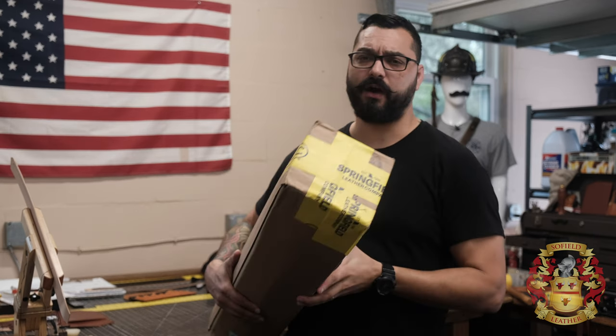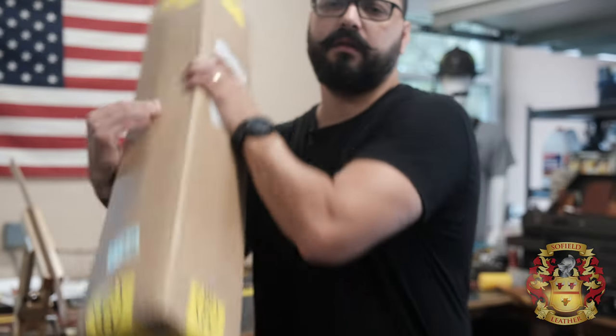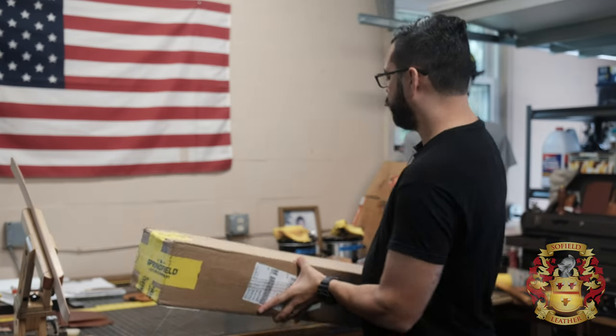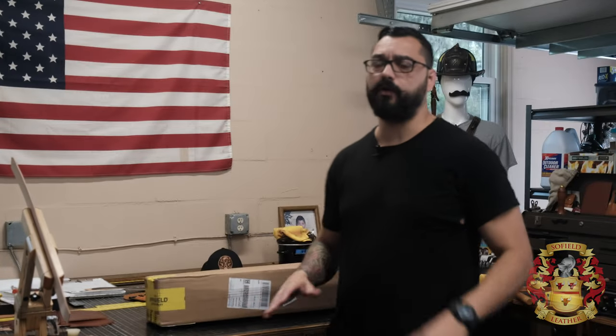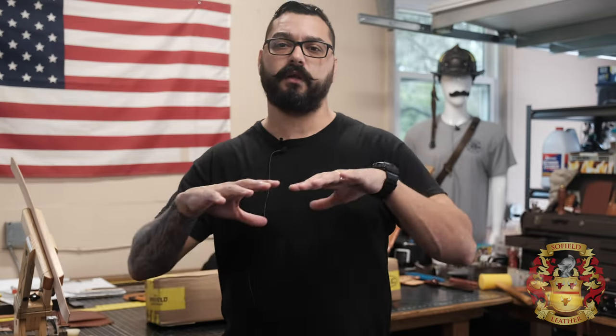As you can see, I have not opened this box at all. So we'll just do an unboxing of this leather. A little bit about the Herman Oak English Bridal Bend — this is basically a necklace and belly-less side of cow.